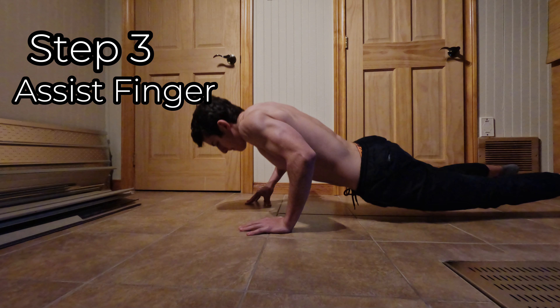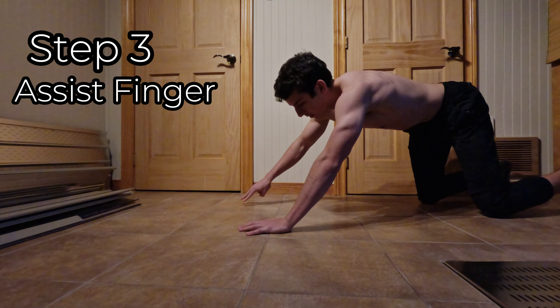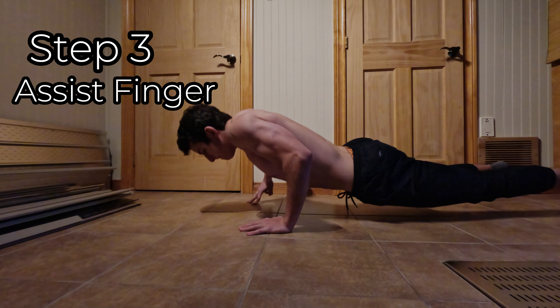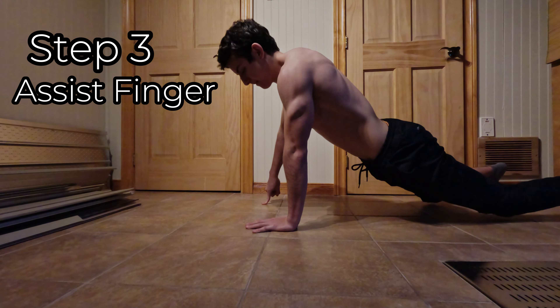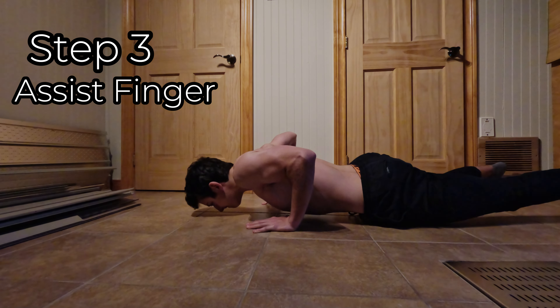With finger-assisted one arm push-ups, the goal is to gradually remove your fingers until you can do it with one finger. Once you can do five one-finger assisted push-ups, you can do one arm push-ups. But it's important to have good technique to limit the risk of injury and to build muscle in an efficient way.